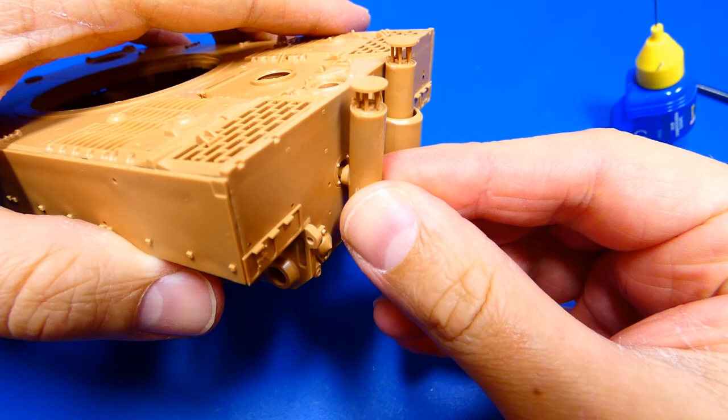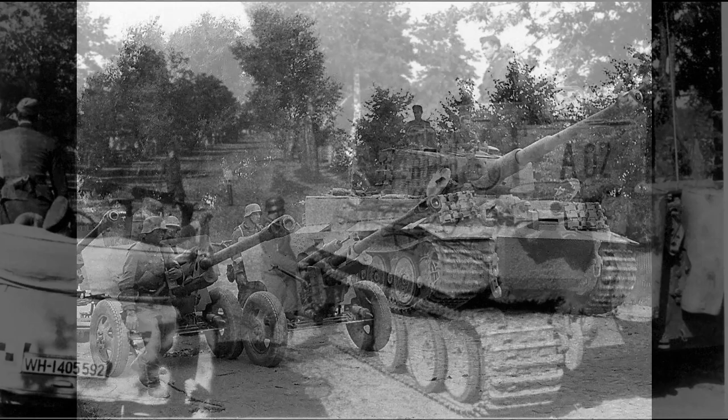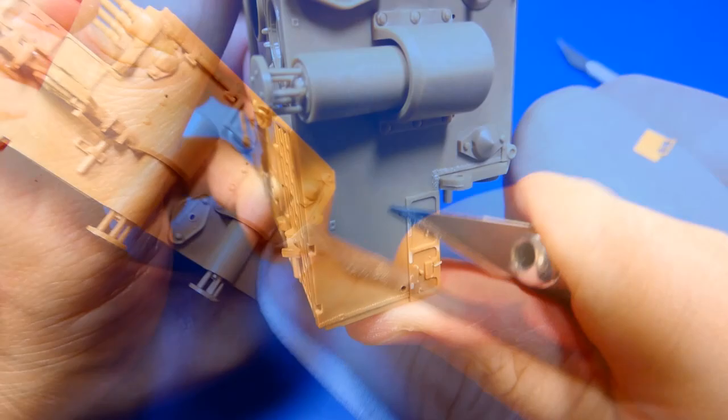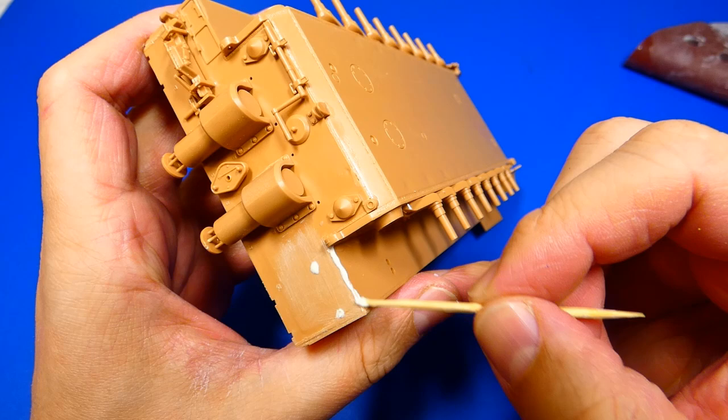Now I work on the back of the model, gluing the big exhaust and all the details. I found some fantastic detailed photographs of Tiger tanks from the Battle of Kursk, so I will use them as inspiration for my own battle-damaged tank. I adjust the rear part of the tank, cutting off unnecessary fender joints with a knife and sanding it down with sandpaper. There are some gaps in the joints so I fill them with putty.